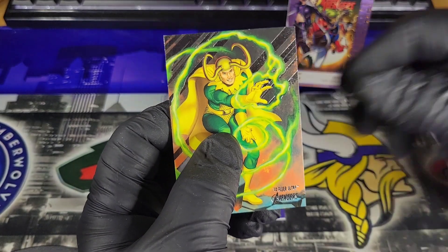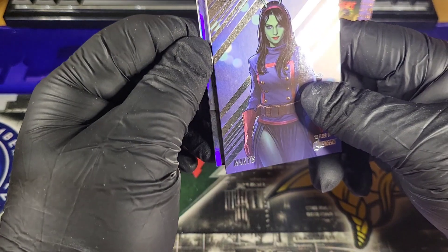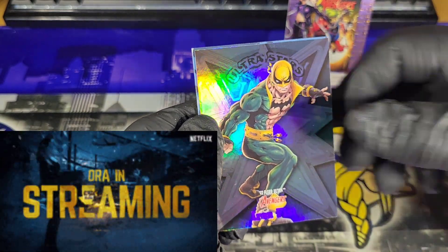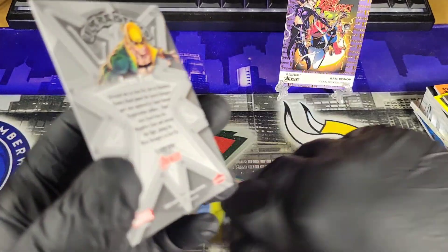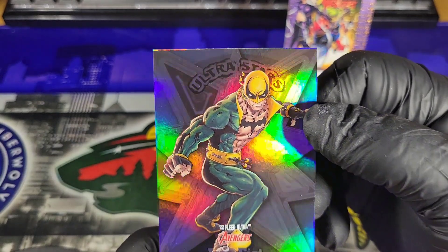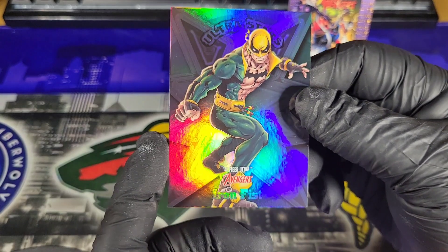That is followed by Loki. Alright, let's see what it is guys — Iron Fist. Super cool, that is super cool. That is not numbered. I'm not sure how rare this is, but the fact that it's just a thin card in this giant stock is just kind of weird. But it's for a reason, so we'll have to look into that card.